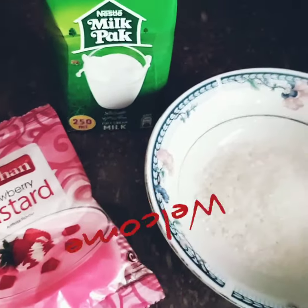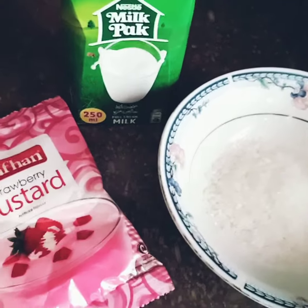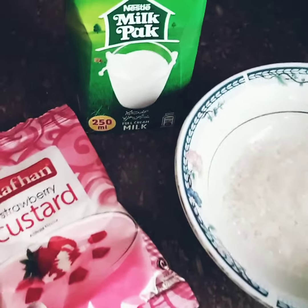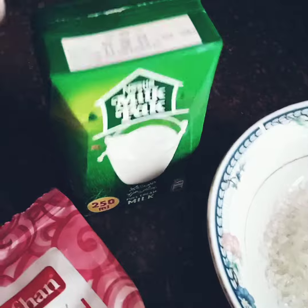Welcome back to my channel. Today is more time with a cooking recipe — I thought I am going to make custard. I want to share a simple recipe with custard. We need custard powder and milk. I will use a milk pack; you can use it another way too.